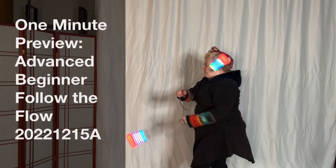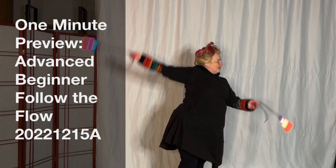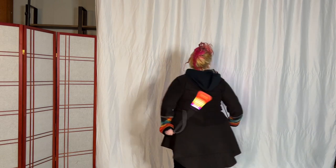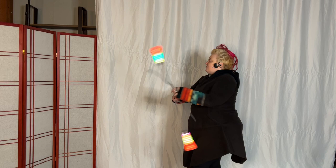Extension right, turn right to underhand weave and extension right, extension left, extension right. Stick the right foot out, tap the right point on the right foot, turn left into overhand weave.